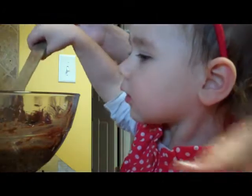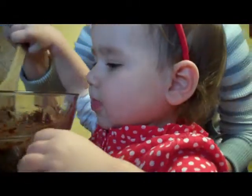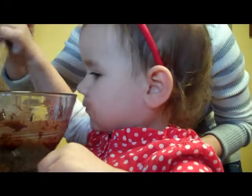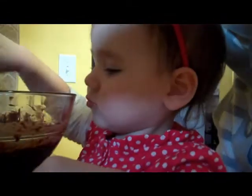Now your turn, mix. Use both hands. You mix with your mommy. Are you doing it? You doing it? Alright. Ready? Okay. One, two, three, four, five, six, seven.